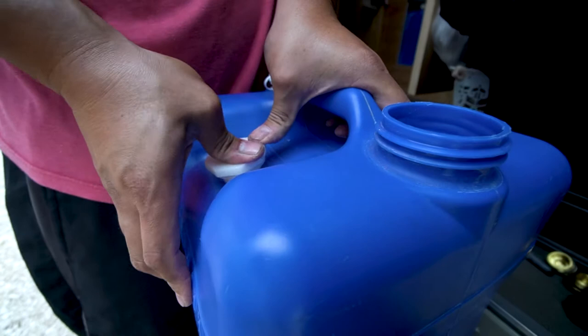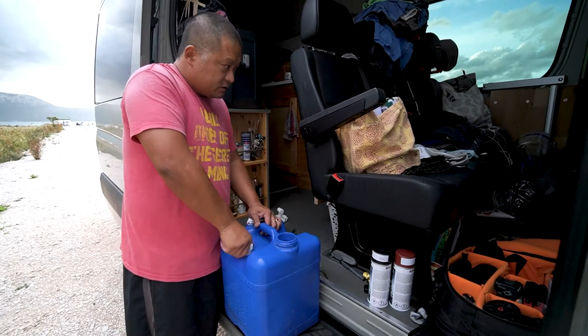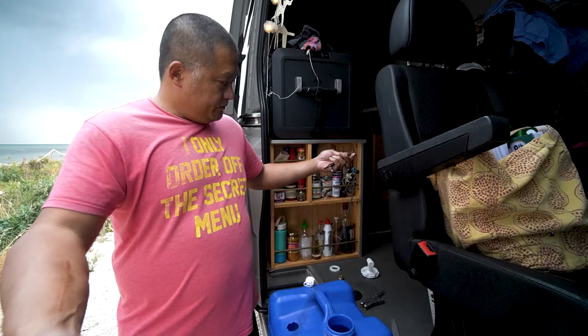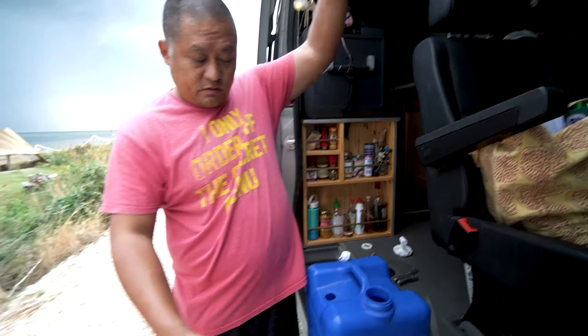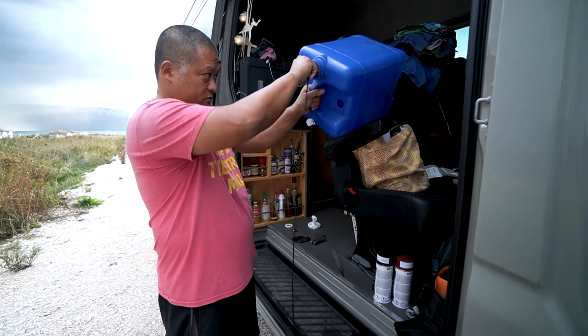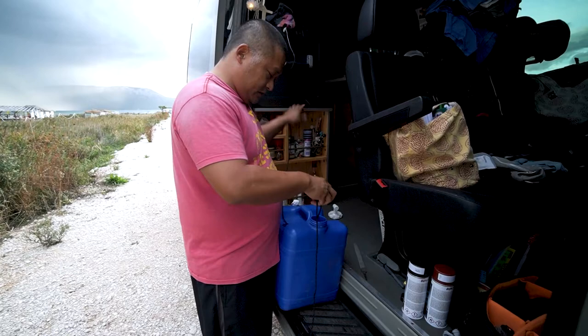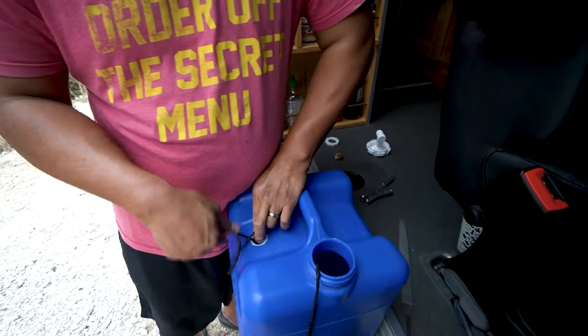Yeah, that's going to work. So now I've got to do this from the inside. To do this from the inside, I'm going to use this little rope with my little carabiner on it. All I'm going to do is feed this through this way, then try to fish this through here. Now I can just feed this whole thing in because this is bigger than the hole — it's not going to get stuck — and then do my best to try to pull this out.